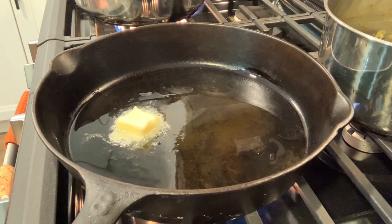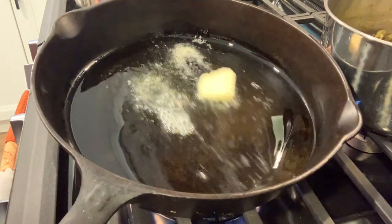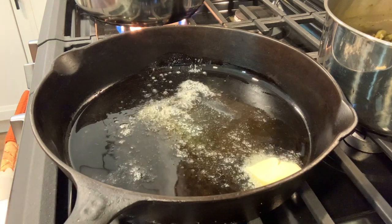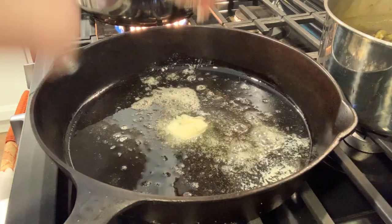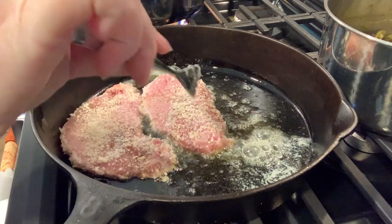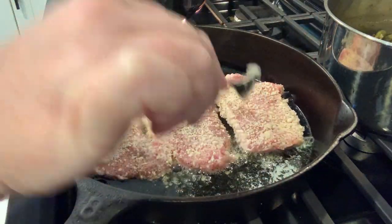I am going to fry these pork chops in the skillet first and then transfer them to the oven — I was following a recipe and that was their suggestion. I have since made these in a non-stick skillet all on the stovetop and they turned out just as great. You could even do them in an air fryer, but doing the cast iron then oven was absolutely perfect.